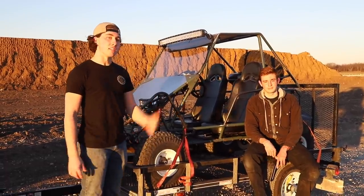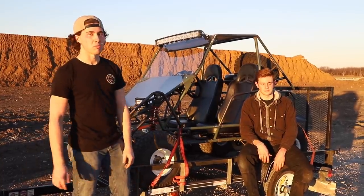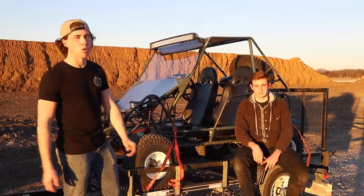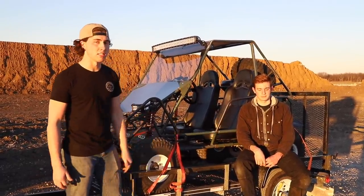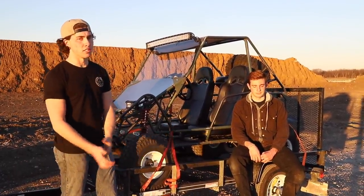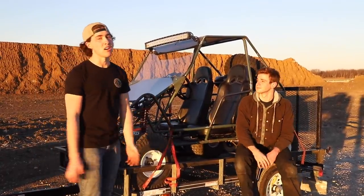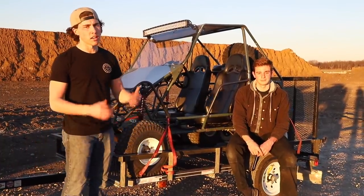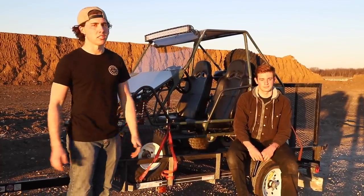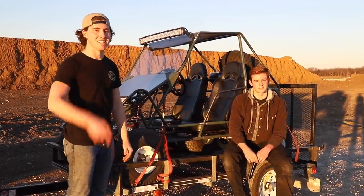Stay tuned for more videos — we'll be diagnosing what's wrong with the carburetors and then painting it. We have a cool tractor-paint gray scheme picked out because we want something really durable — we plan on taking this thing on off-road trails following the jeeps and being out there all day. The radiator fan kicked on, everything works. Thank you Go Power Sports, Aux Beam, and DG. Links for everything are in the description. DM us on Instagram if you have questions about the Deuce. Thanks for watching — see you next time.